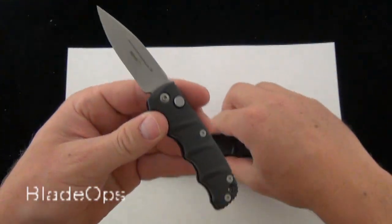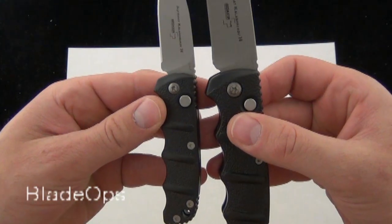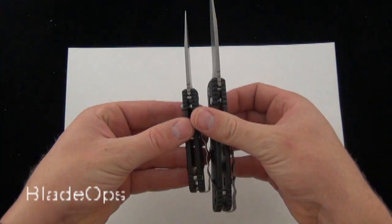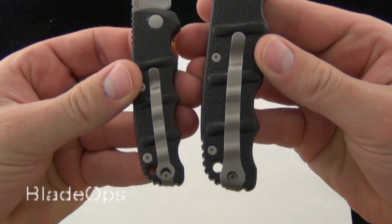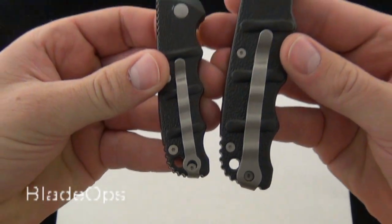So now let's compare them side by side and talk a little bit about the specs. If I'm holding them so that the blade and handle are matching up, there you can see the side-by-side comparison. There you can see the pocket clip comparison in length — same style, deep pocket clip, removable, lanyard hole.